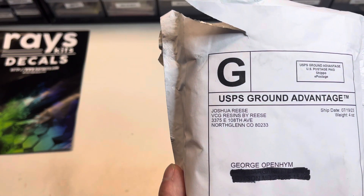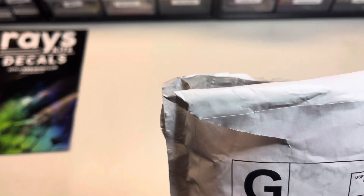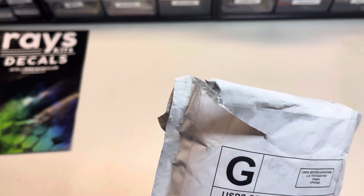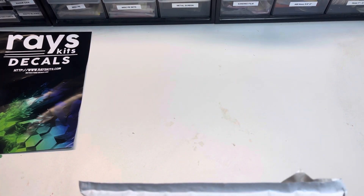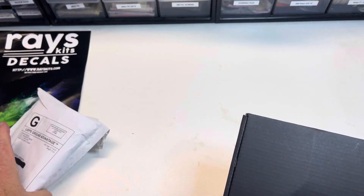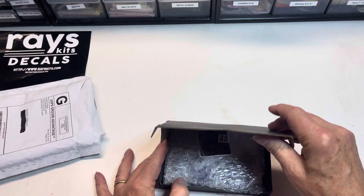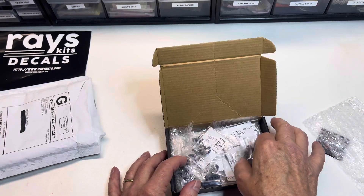Next up is today's mail call from VCG Resins by Reese. I opened up this package but didn't go any further because I wanted to unbox it and show you how this guy packages his stuff. This is the second order I've made from Josh. Quality is just over the top — packaged nicely with a little jiffy bag and a little cardboard box. Let's see what's in here.